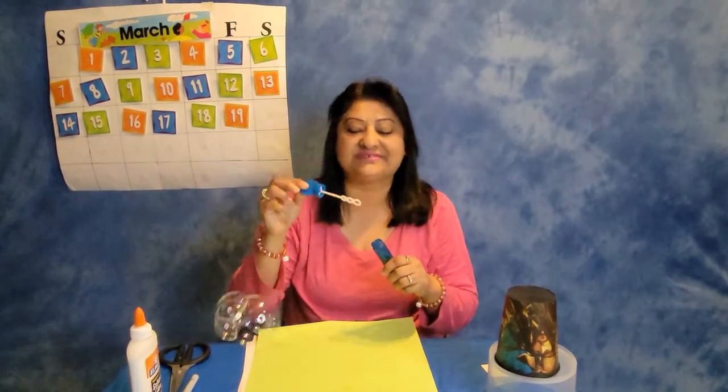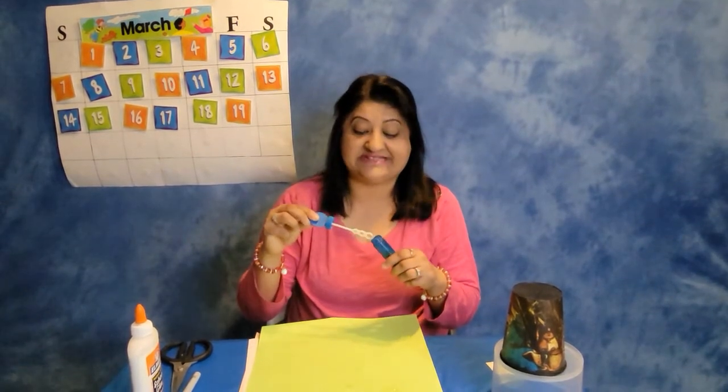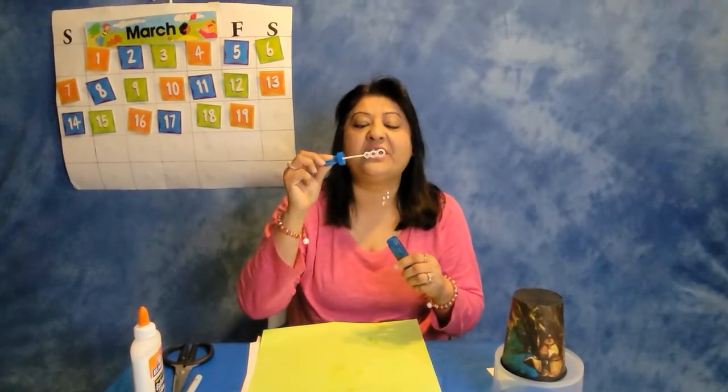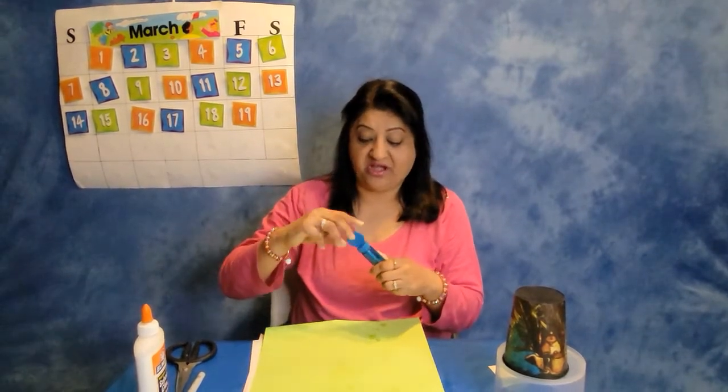Alright, let's go ahead and start off with the bubbles. I know you all love bubbles so let's have some bubbles first. Awesome! And I see that it's dripping all over the paper.